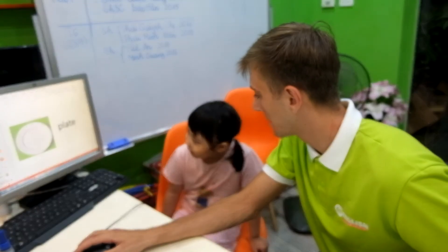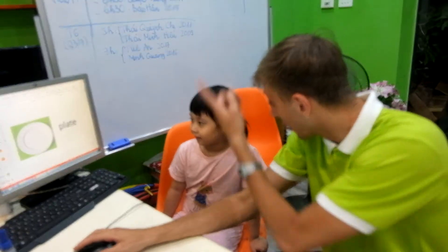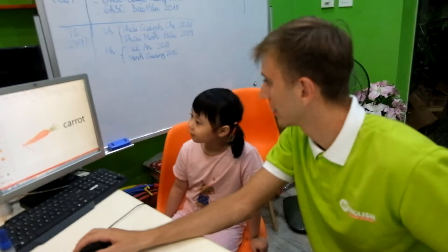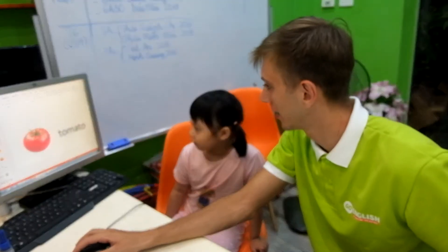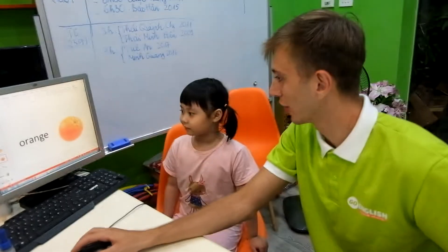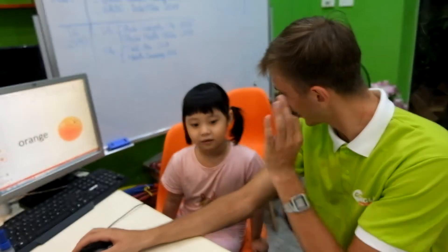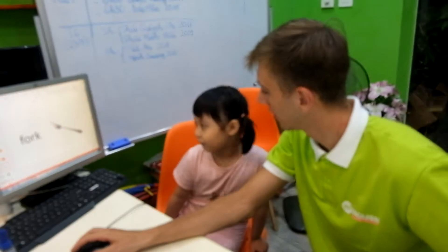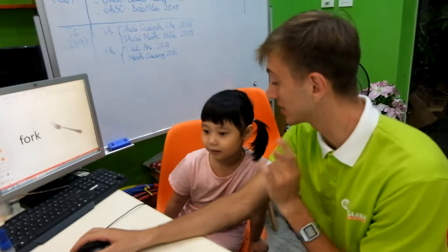A plate — good job! And a bit louder. Yeah, good job, good grammar. It's an orange — well done! Yeah, and this one is a fork. It's a fork.